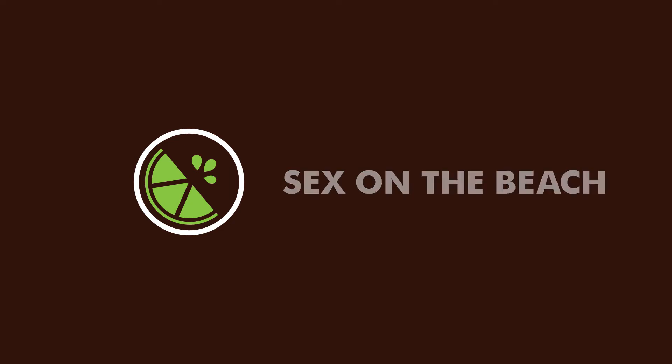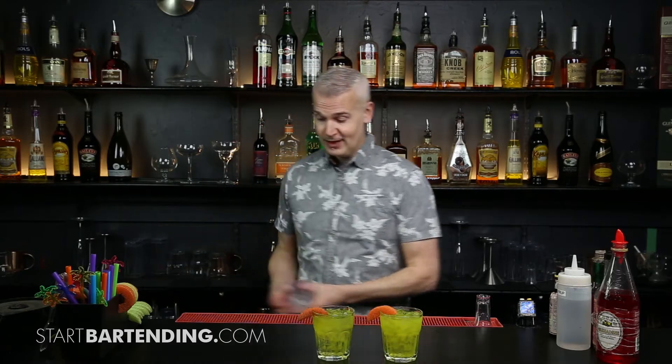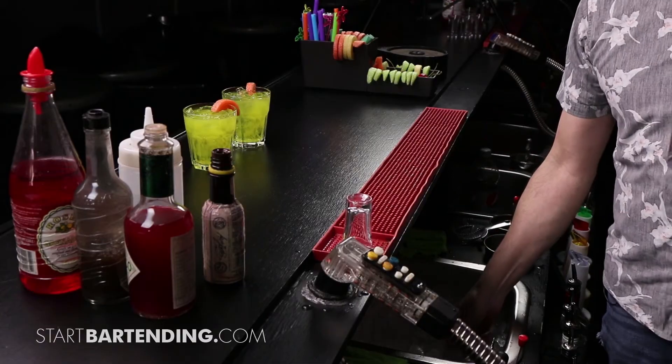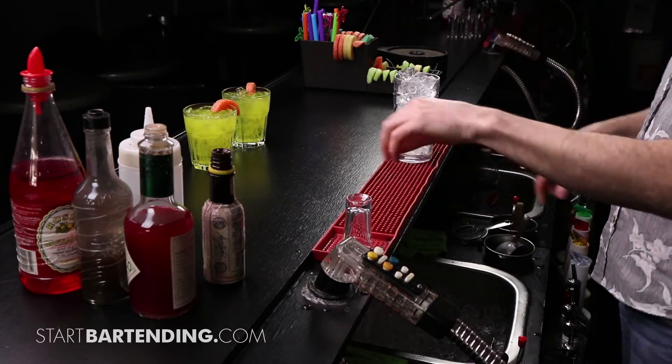We've got one more for you that ends up being related to these two — something called Sex on the Beach. So Sex on the Beach, we'll see very, very close. Another build on ice cocktail; fill a tall glass to the top with ice in this case.